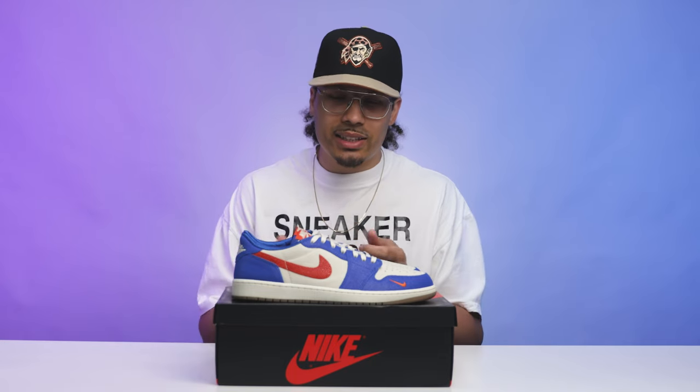Overall, a really clean shoe. The OG Air Jordan 1 Low set — I love all of them, they're super dope. There are a couple more that might be on the way very soon, so stay tuned because I've got more pickups coming. After seeing a better look at the shoe, let me know what you guys think down below in the comment section.